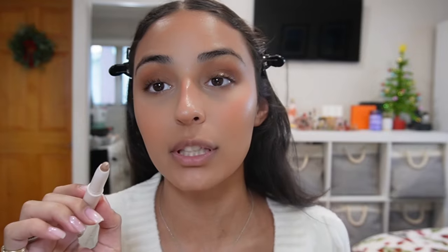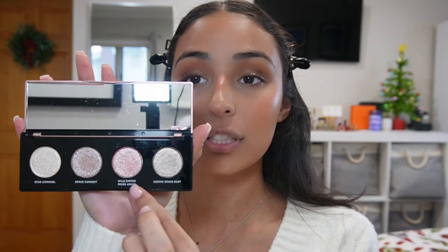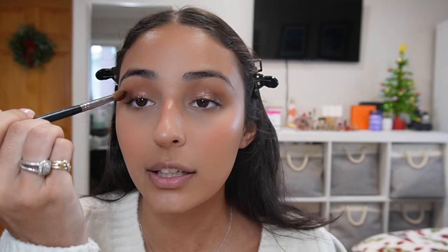To add dimension in the middle and inner corner of my eye I'm using this Rare Beauty cream eyeshadow in stick form — it's in the shade Integrity, a really pretty champagne color. I love champagne for the holidays. I put it in the middle to inner corner of my eye — it can be messy, just get the product down — then pat it in with my finger. Now the fun part: from the Moon Dust palette I'm going with Wild Dipper, a pretty pink really reflective shimmer-glitter color. I apply it with my finger just on the middle of my eye, then lightly blend the edges with a clean brush.